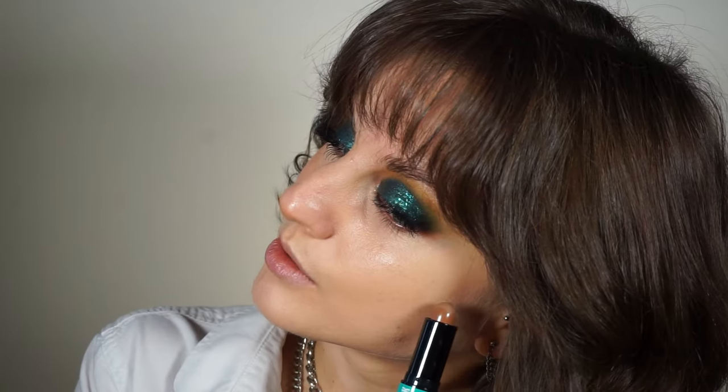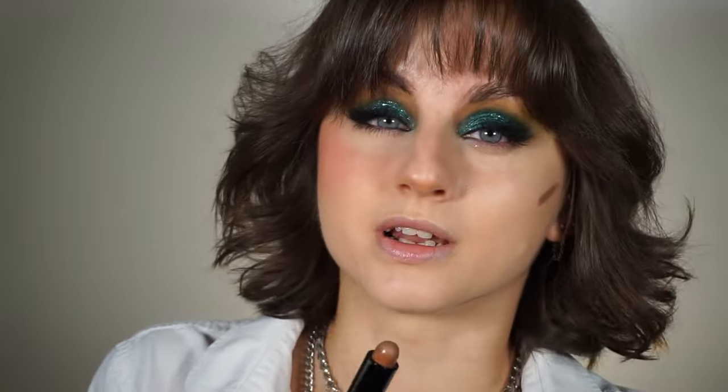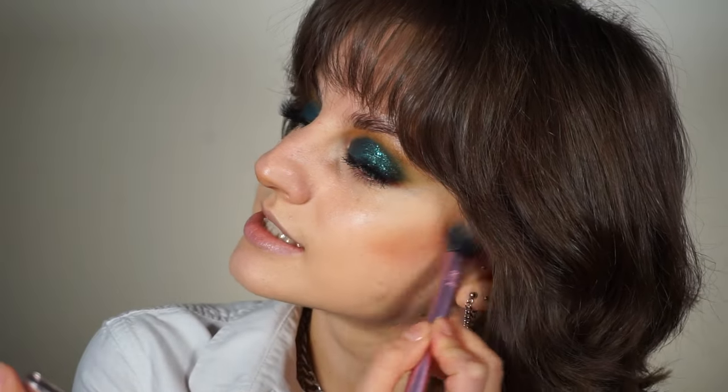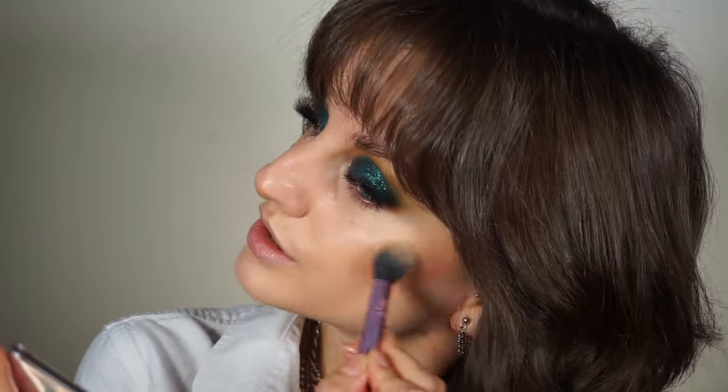Anyway, I'm gonna contour just a tiny bit around here and here. I already applied a little bit of contour underneath my nose, so I'm not gonna apply more. Then I'm gonna blend it out with a Real Techniques setting brush, doing tiny circular motions and blending upwards. The jawline contour I'm gonna blend downwards towards my neck.